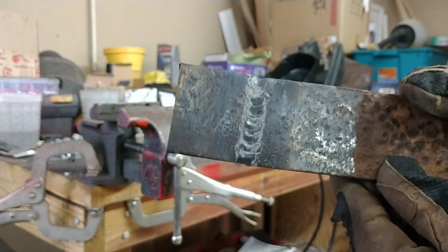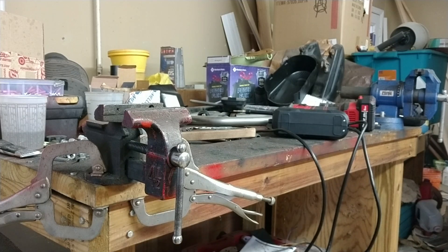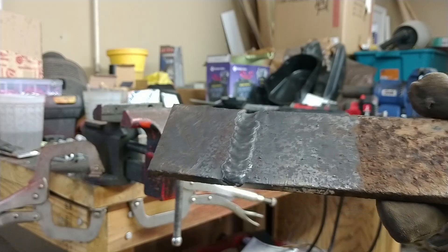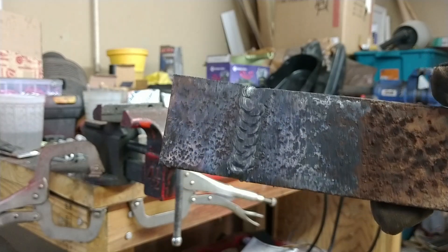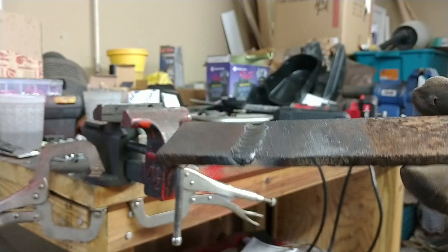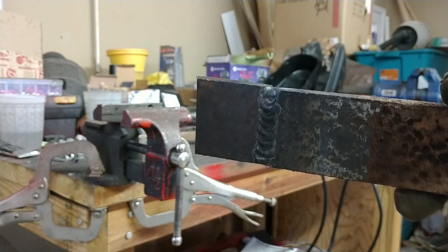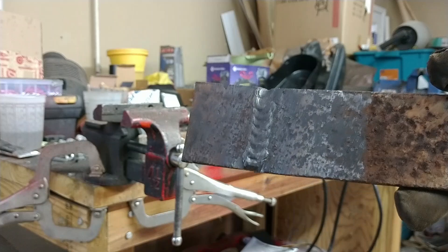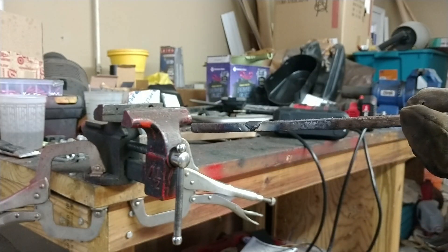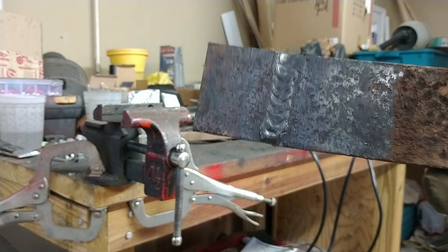If I ground that down it would look better. This is worth a little further cleanup. That machine runs a nice bead, holds a nice stable arc, good penetration. I'm running the machine maxed out — max volts at 19, max amps at 100. This is quarter inch — this is thick. Ran a nice, nice bead.